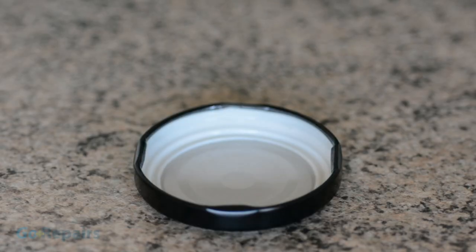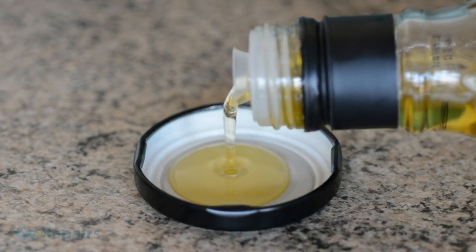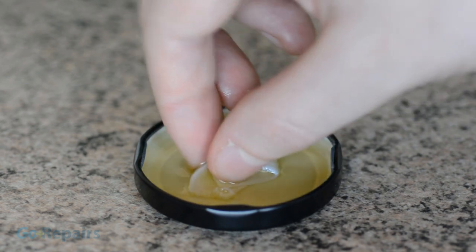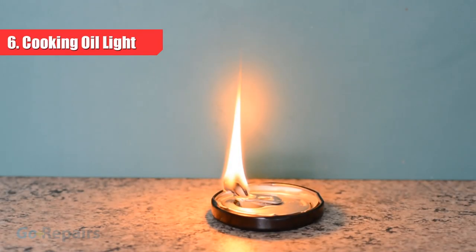For the holder, I'm using the metal lid of a glass jar, and I'm adding some olive oil. It's important to dip your wick before you thread it through the top of the can. When the wick is in place, you can put the cola can top in position. The result gives a strong steady flame and you can just top it up when it runs out.